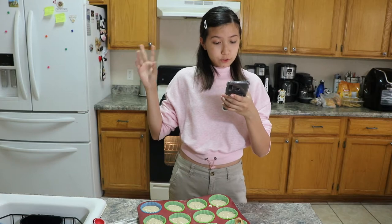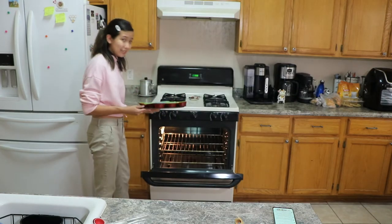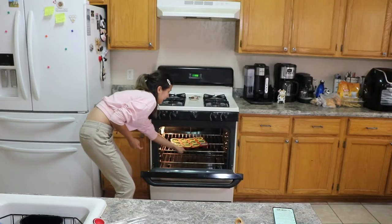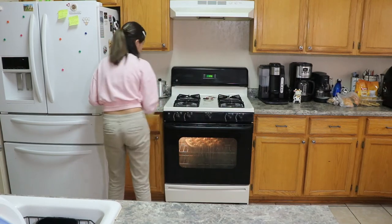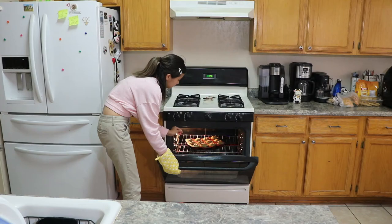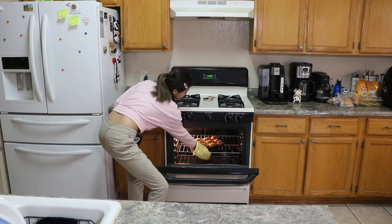Bake for 22 minutes until the top is golden or a skewer comes out clean. Let's pop these bad boys in. And now we wait 22 minutes. I got a skewer to poke it to see if it's done. And look at that — it's clean. So now we're going to pull this out of the oven. They look like scones.